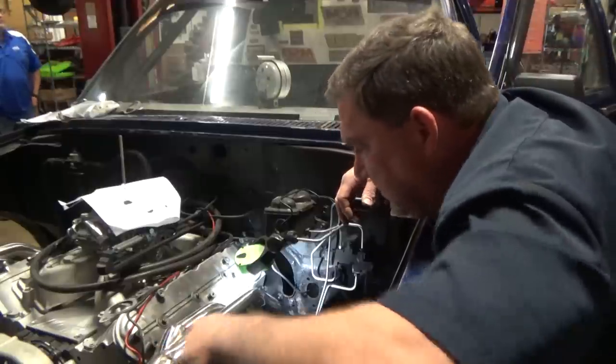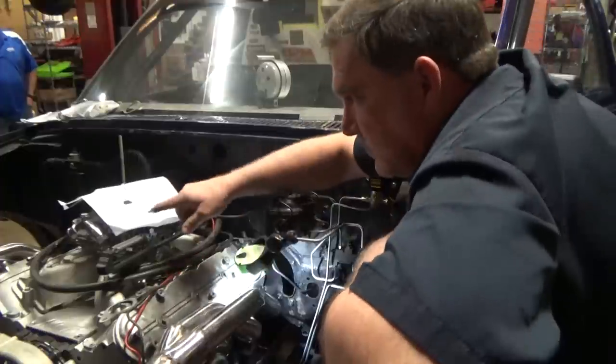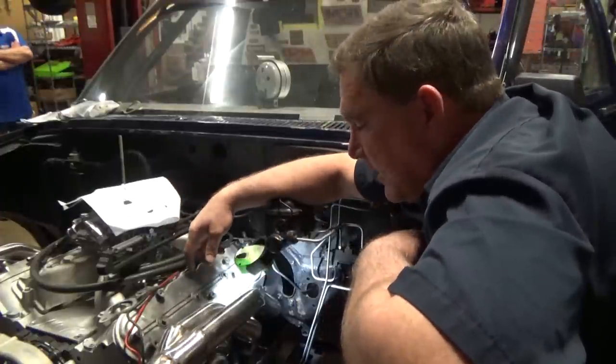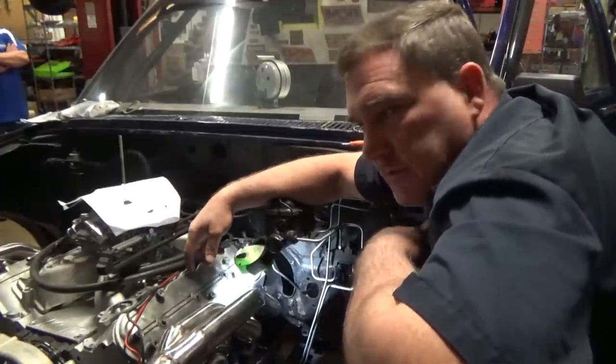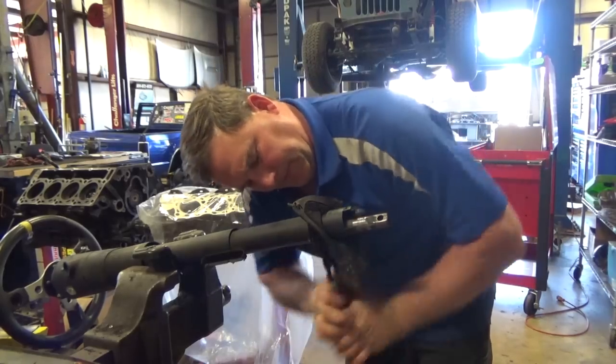I do need to pull both headers back off because the rear two holes on this side and the front two holes on that side don't line up correctly. We'll do that after we get this column set in there. I don't know if this is going to work — I'm going to try.